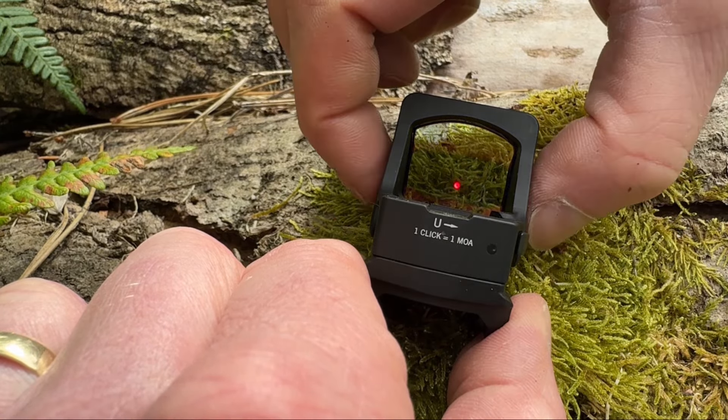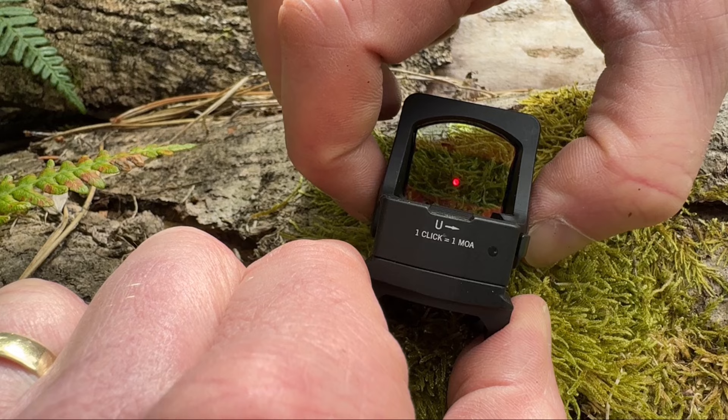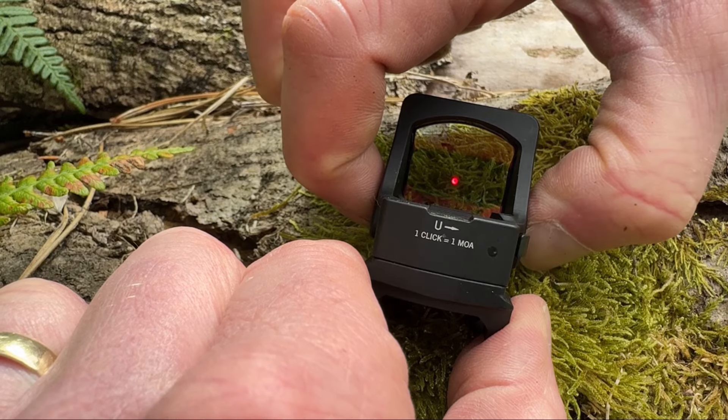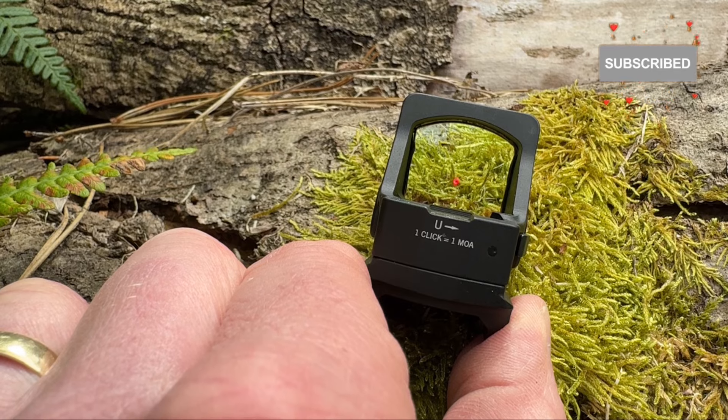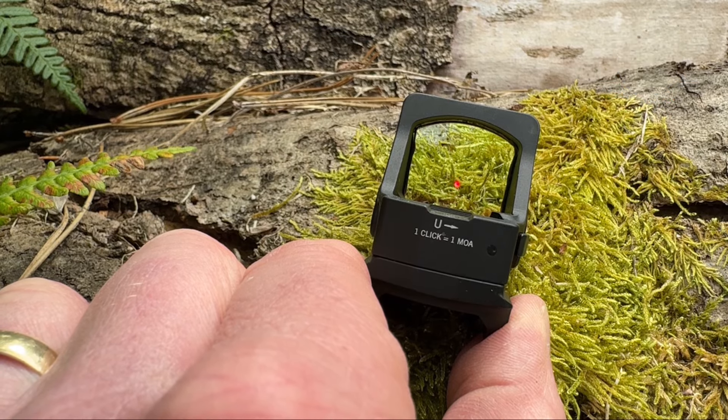You can switch the auto shut off back on by repeating the process. It starts at the lowest setting, goes back up to the brightness setting, and then returns to the setting it was on.